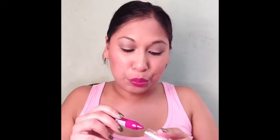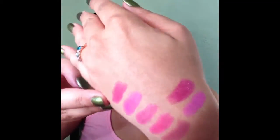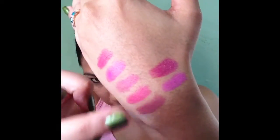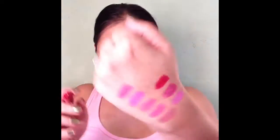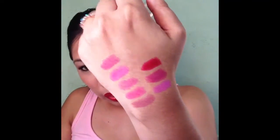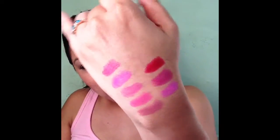Next we have Wine. This is what Wine looks like on the lips — it's like a really deep plum color. It's similar to Rose but more plummy. And the last color is Deep Red. All the colors seem to have no shimmer whatsoever. So those are my eight colors.